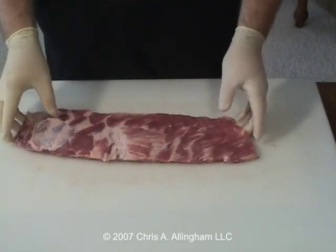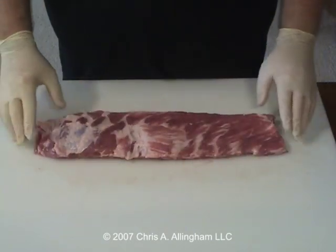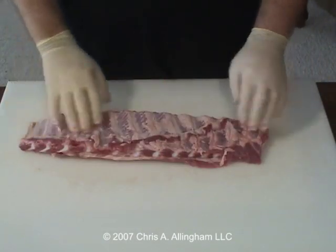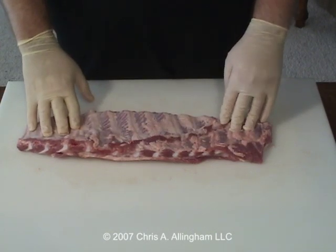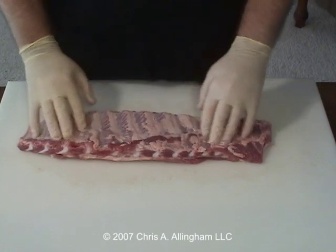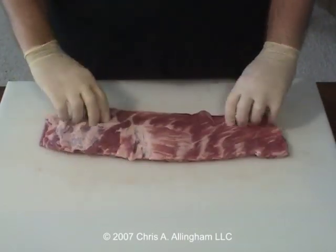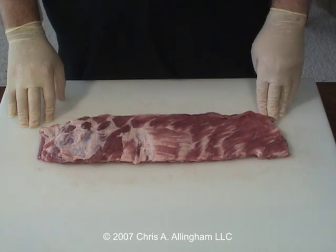And there you go. That's how I would basically prepare a slab of spare ribs. We've got a nice rectangular shape, we've taken the membrane off the back side. That's going to allow some of our rub to penetrate for good flavor. It's also going to make for a more tender rib that will be easier to eat. Just trim up a few more slabs like that, put them in your Weber Smokey Mountain cooker, and you'll have some fantastic barbecue, I guarantee.